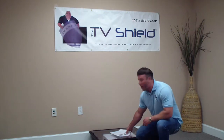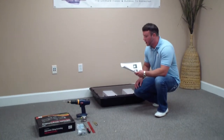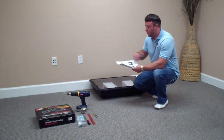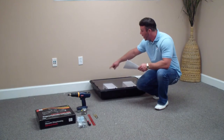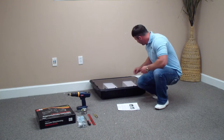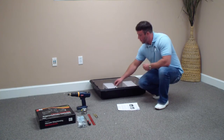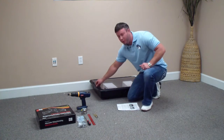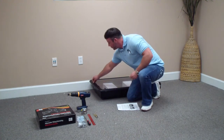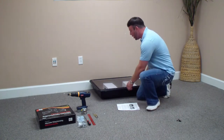First of all, once you unpackage it you're going to have your instructions. We're going to place those off to the side. You will see on there the first thing you need to do is go ahead and unscrew the six black threaded caps that are on the TV Shield. We're going to do that now. Go ahead and put those off to the side once you take them off, then open up the unit.